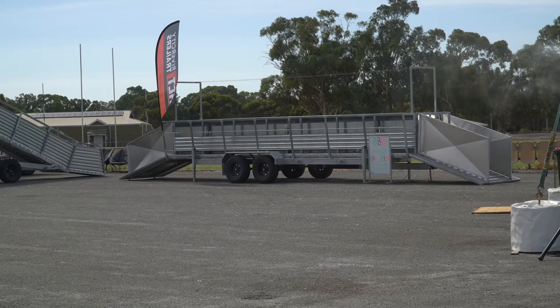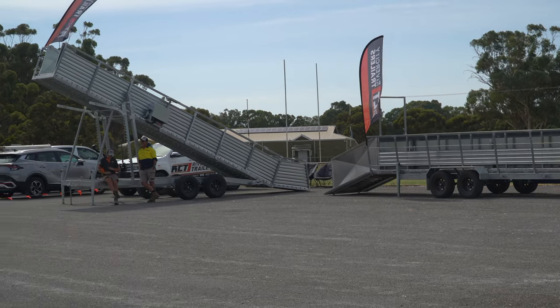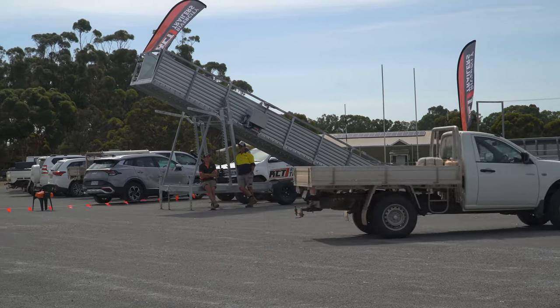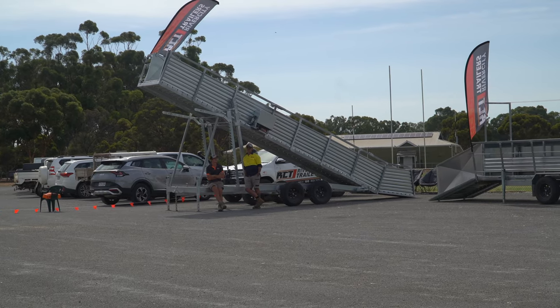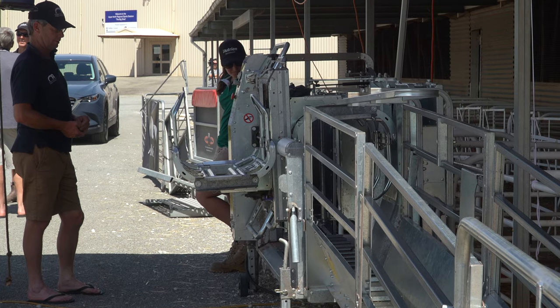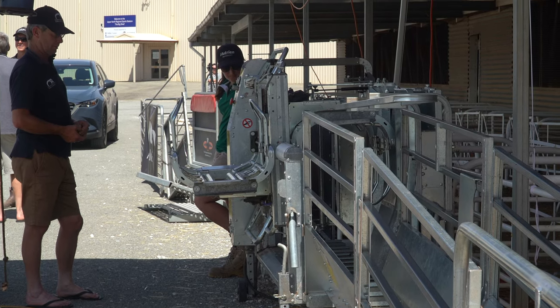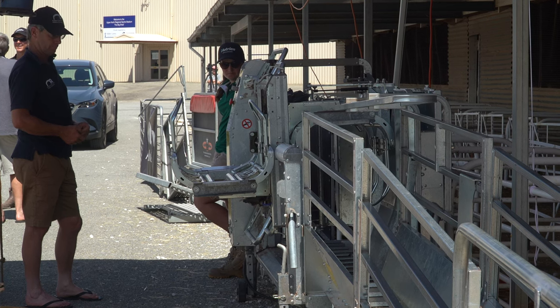Buying a sheep handler is all about improving efficiency and workflow of animals through the yards, making sure we're doing things more effectively than manually and ultimately reducing the workload on the operator. If you're going to buy a sheep handler, make sure you think about all the things we've just spoken about. It will come down to price at the end of the day, but quality comes at a cost — don't be afraid to spend a little bit extra up front to get a machine that's going to suit your requirements.